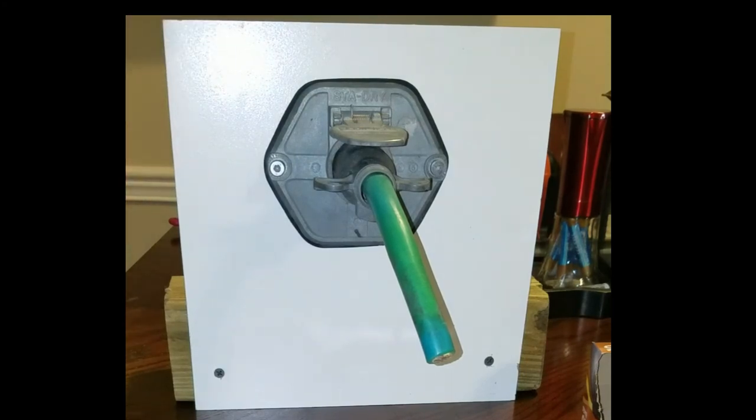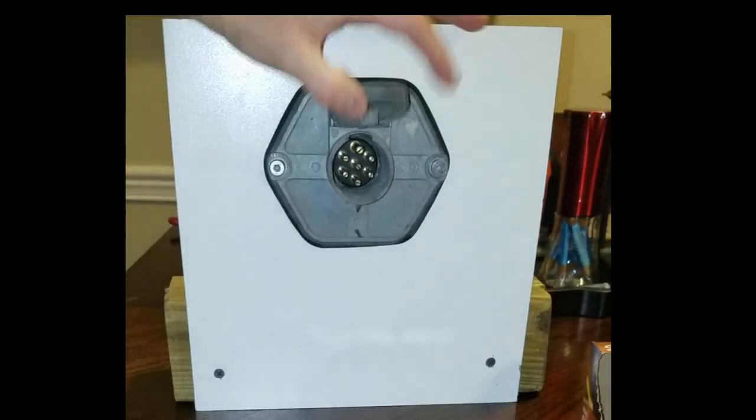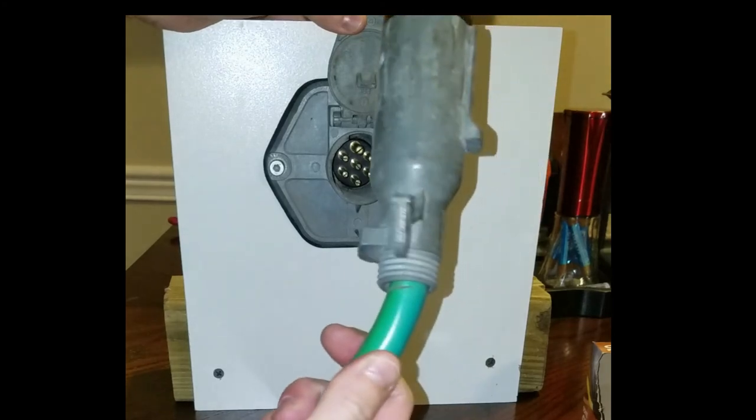This is the typical setup for an 18-wheeler. You have the trailer connector — it has a little door that flips open, and you have the pigtail.